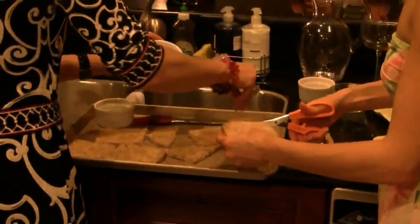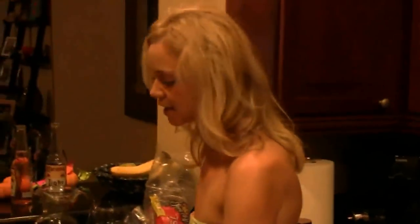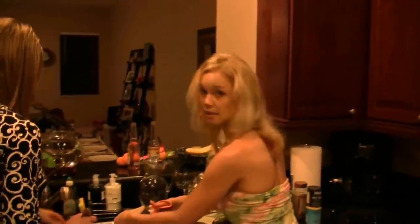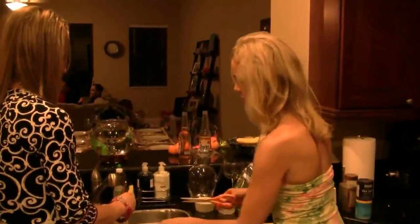Another important thing about edamame beans is that they are actually a very rich source of calcium. Three ounces, which is about a typical serving size, has 125 milligrams of calcium. So even if you don't eat dairy or you're trying to reduce your consumption of dairy, whole edamame beans are just a really good source of calcium.